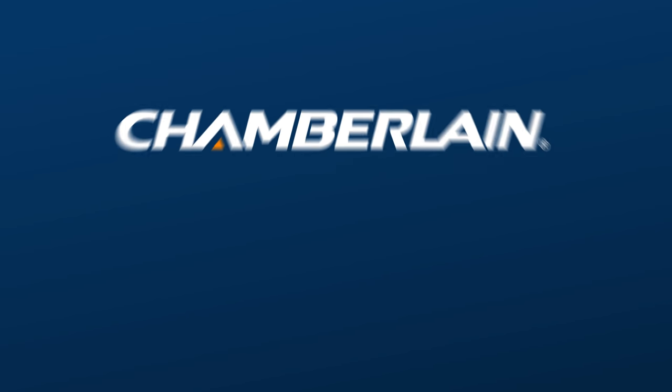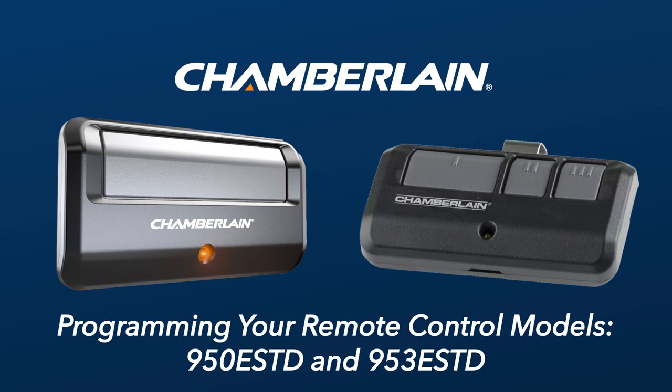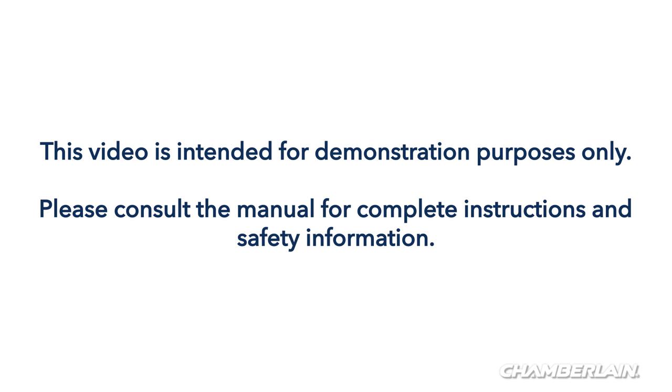Thank you for choosing Chamberlain. In this video, we'll give you an overview of how to program your 950 ESTD and 953 ESTD to your garage door opener with a yellow learn button. This video is intended for demonstration purposes only. Please consult the manual for complete instructions and safety information.